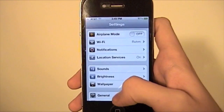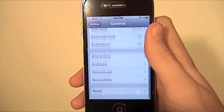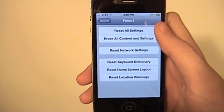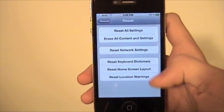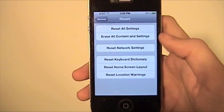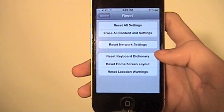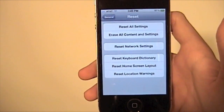You're going to go to Settings, then you're going to go right to General and scroll all the way down to the bottom. You're going to click Reset. Now there's several different options here. You can just do settings, you could just do network settings, you can do keyboard — a whole bunch of different stuff, which would be nice. If one of your friends comes in and messes up your keyboard dictionary, puts a whole bunch of swear words in there that you don't want, just reset it — they're out of there.